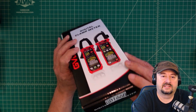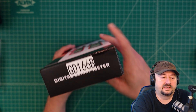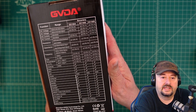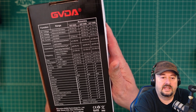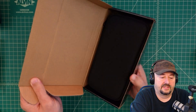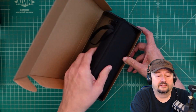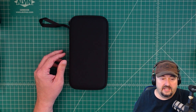It looks like they use this box for different meters and then specify which one with a sticker. On the back are some specifications, and it has a table that includes all three of their clamp meters. It comes in a nice, very handy, beautiful case.